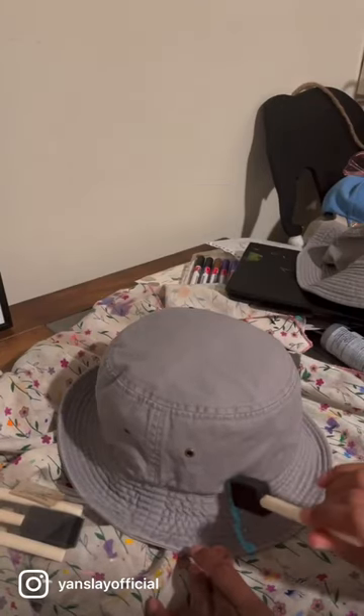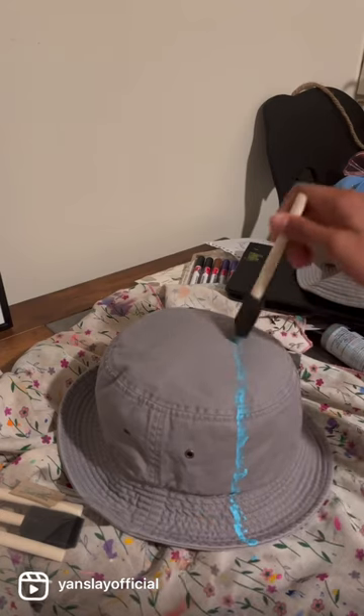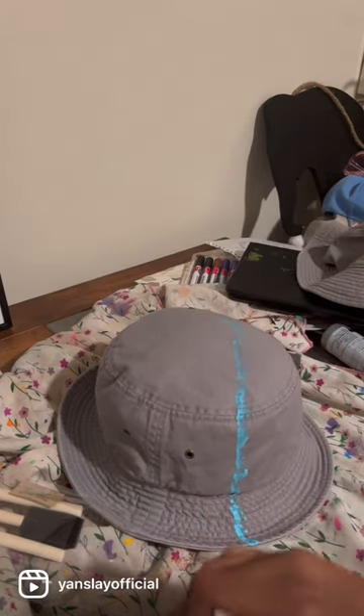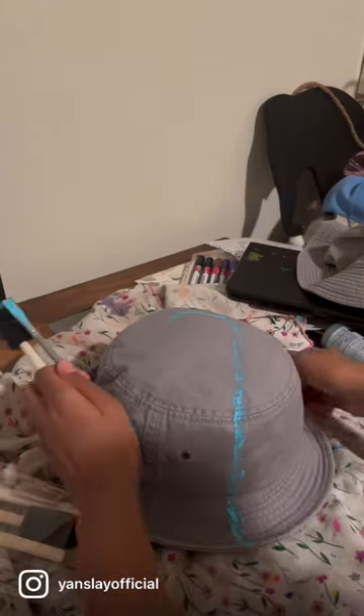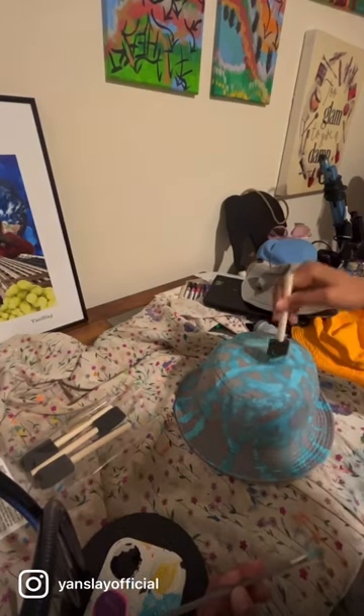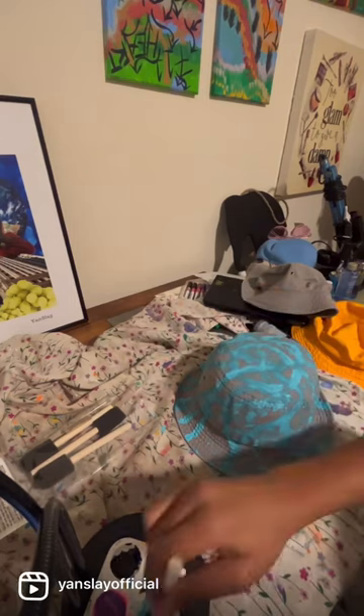All right, I'm back! So I'm trying a new type of paint — this is matte — and I'm just really loving how the gray and this blue is looking.